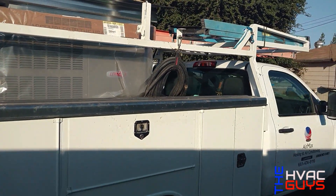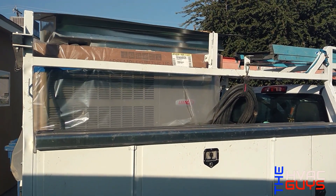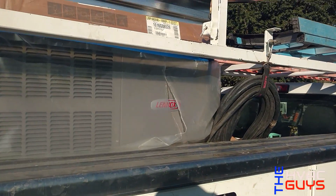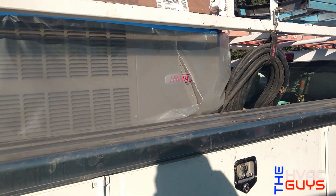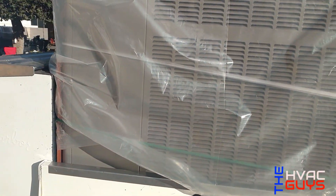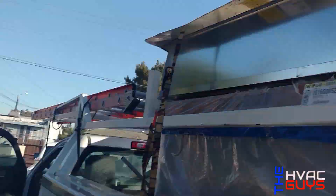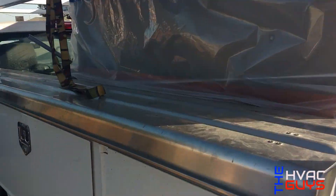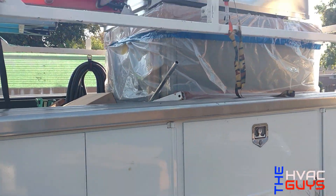Good morning everybody. Today we're going to be installing a big one — it's a Lennox 16 SEER, the LRP16GE48. It's a big unit: two-stage heat, two-stage cooling. They didn't have time to build one, so stay tuned to watch us install this sucker.